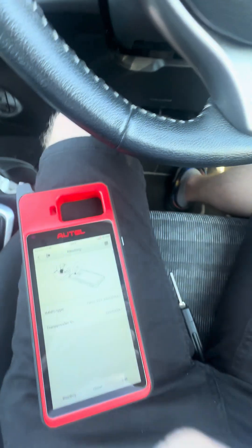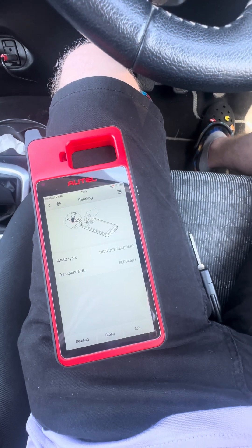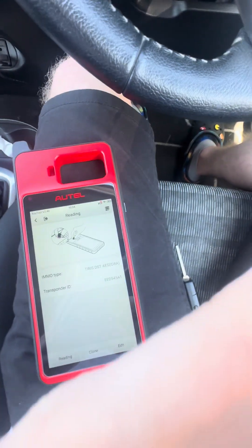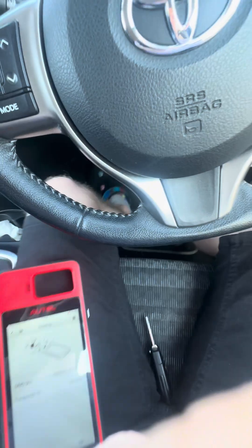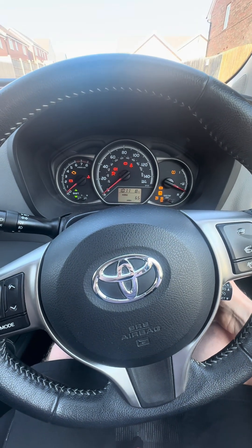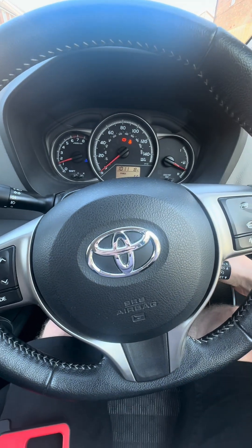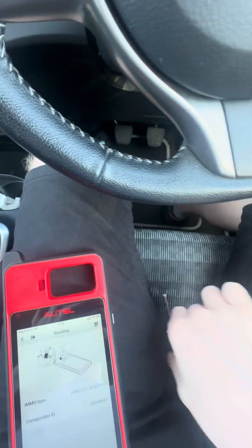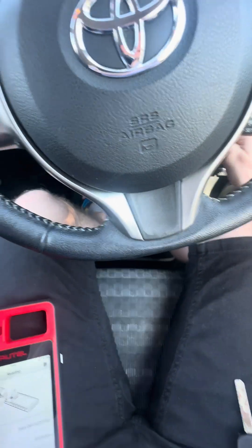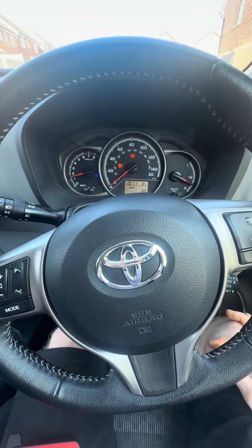So we'll take this chip and put it in the new key. Put that in there and we'll see if it works. Perfect — worked first time. That's the new one with the AT100. And then we'll just confirm the original key still works, which it does.